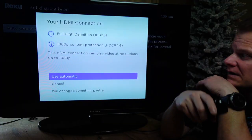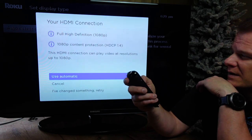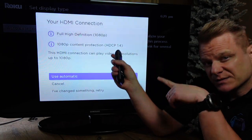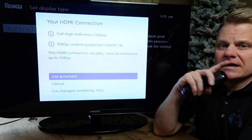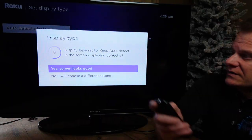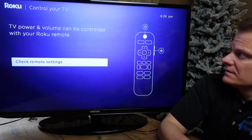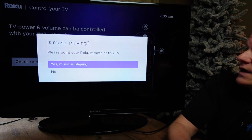And we are back. Content protection check — it can play video up to 1080p on this particular TV. If you have a higher-resolution display, you'll have different options available here. Yes, the screen looks good. TV power and volume can be controlled, and it's setting up for this TV which is the Samsung brand.